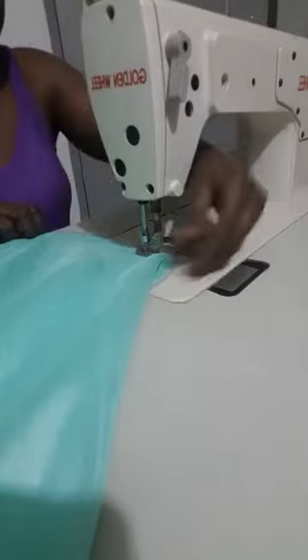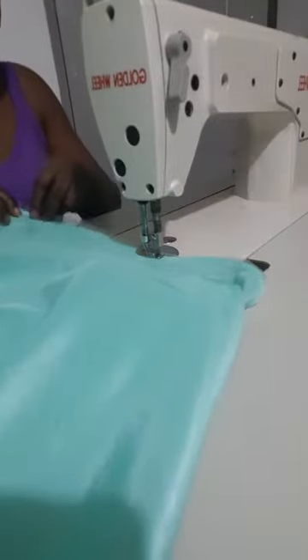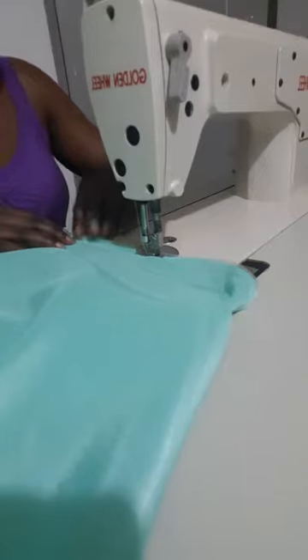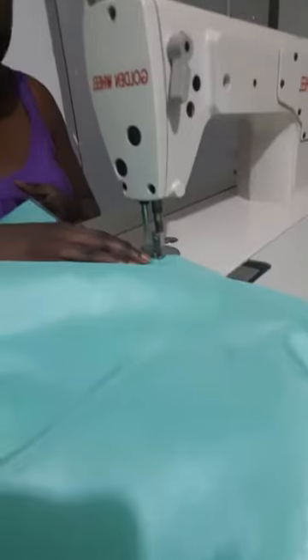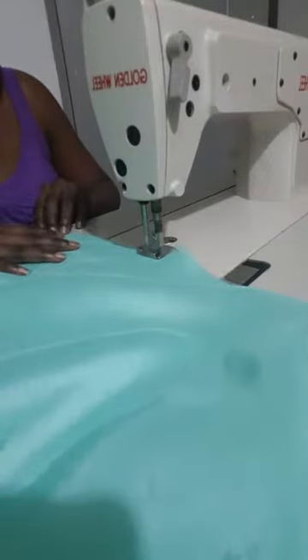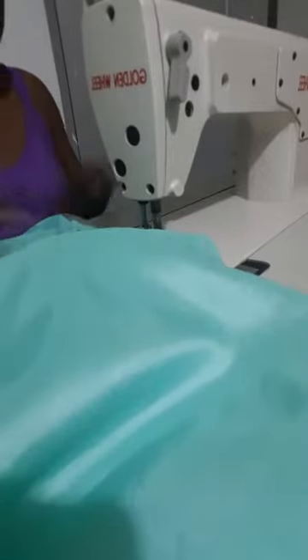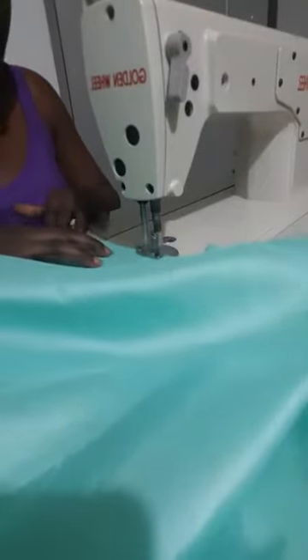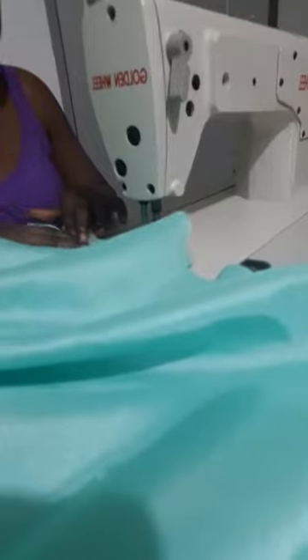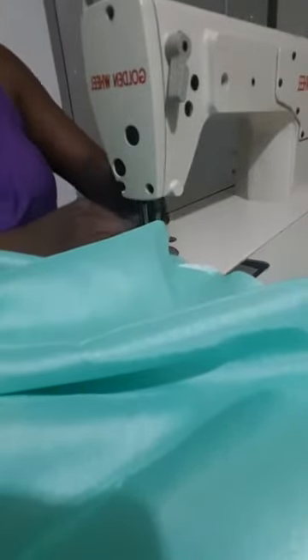I'm sewing raw silks and organza, and I'm going to finish this using the French seam. French finishing simply means — normally we sew with right sides of our fabric pieces together — but with the French finish, you first sew on the right side of the fabric, then turn it and sew on the wrong side. That's basically French finishing — you can also look it up online.